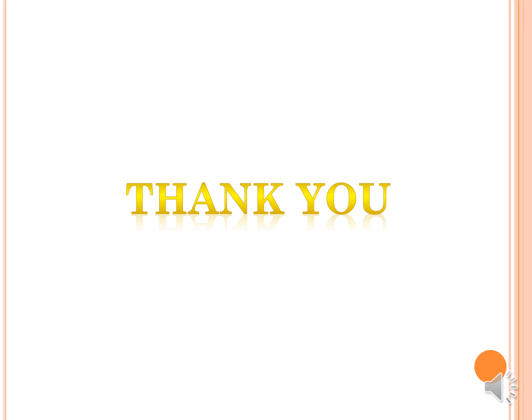Thank you very much. I hope that whatever contents I have shared will be useful to you in your examination. Thank you.